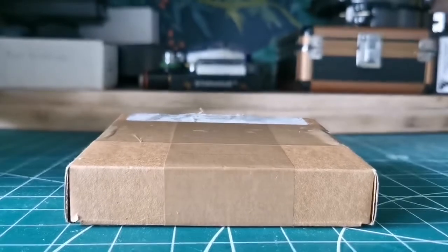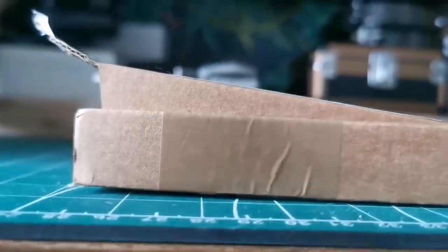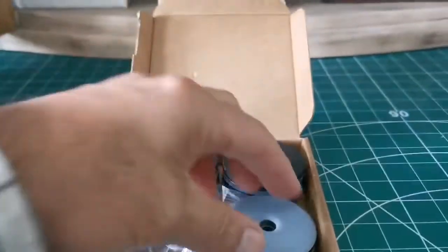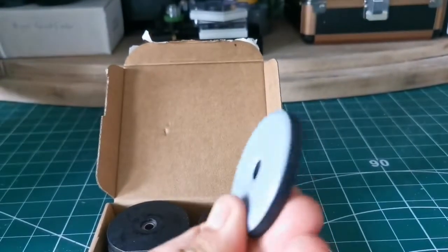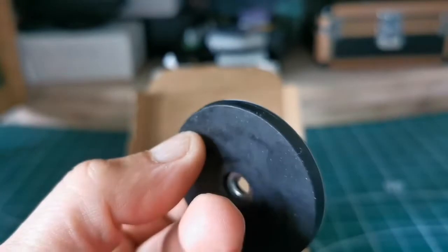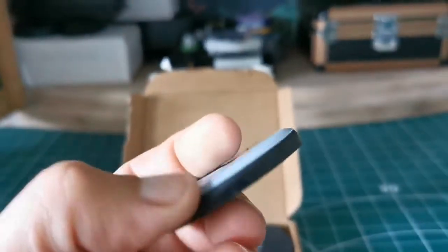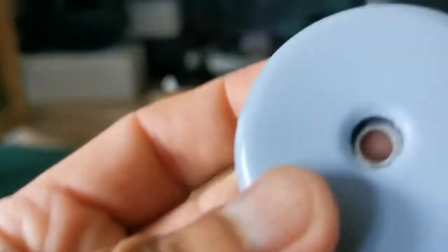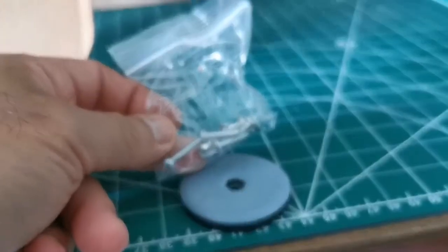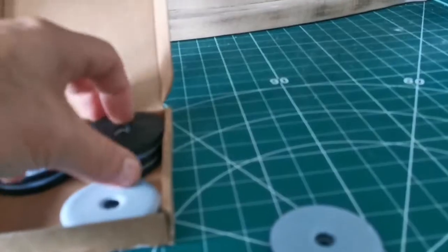I've opened the package and let's see. These are 50mm Teflon pads. They're composed of a rubber base, a plastic base, and a Teflon top, with a metal washer in the middle. You attach them with screws to the base of the Dobsonian.